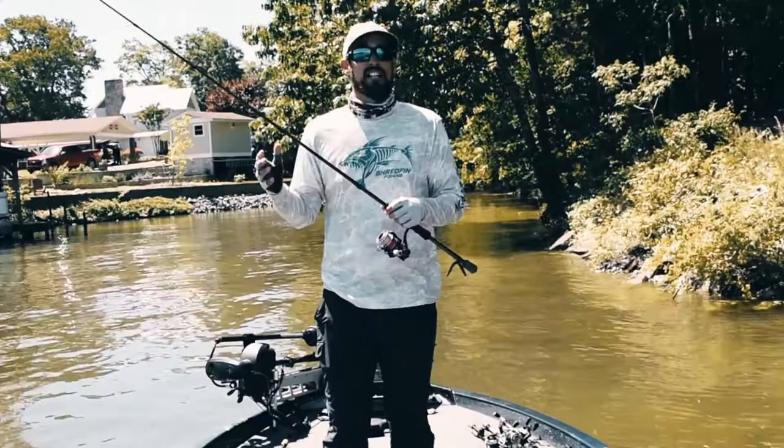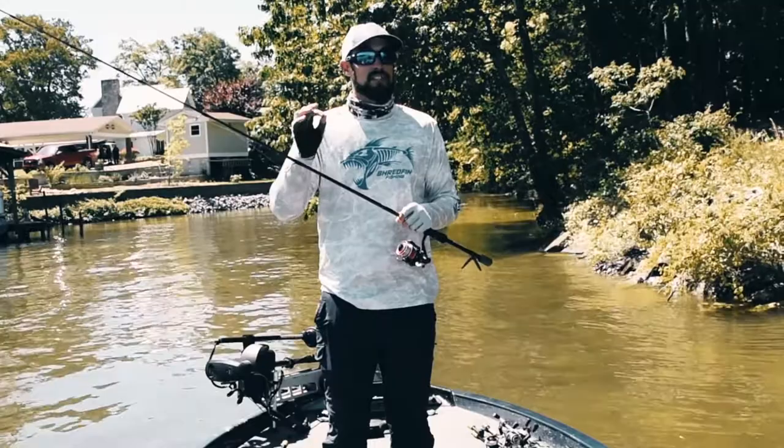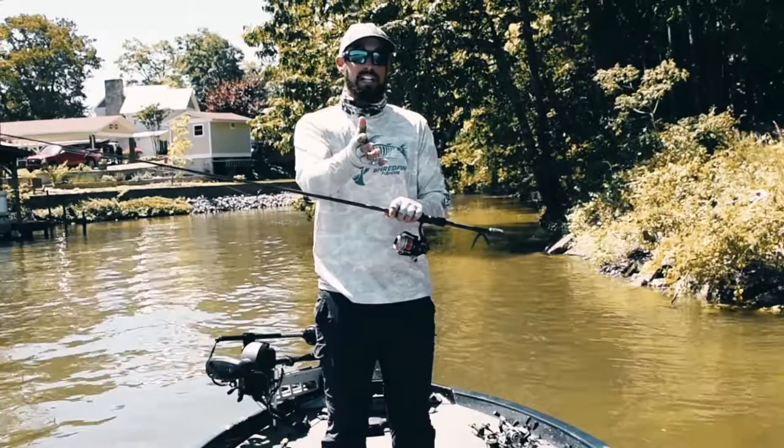We're at Weiss Lake right now. The pressure has been absurd this week, and these fish are definitely a little finicky. Being able to feel those bites a little bit more, like we were at Fork last week, is really important.